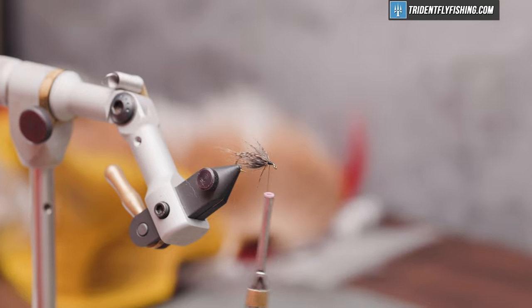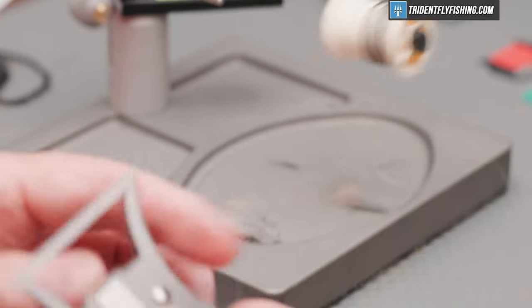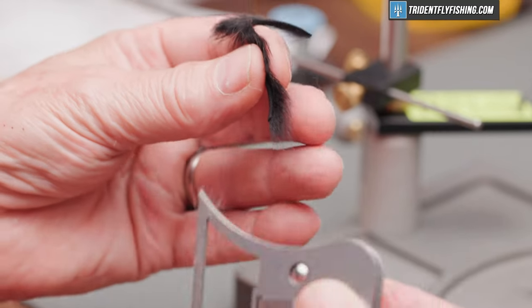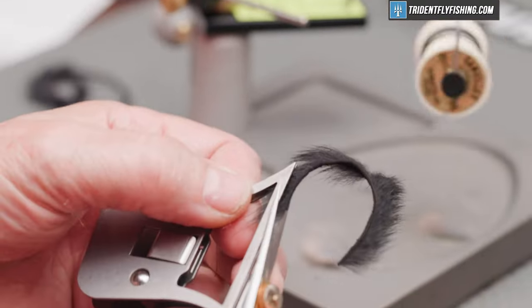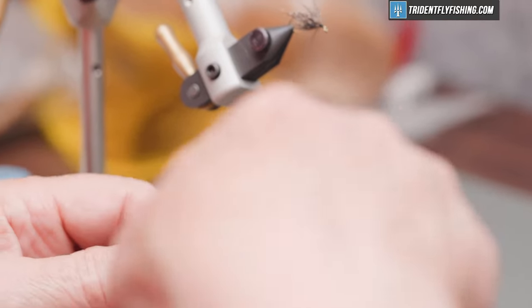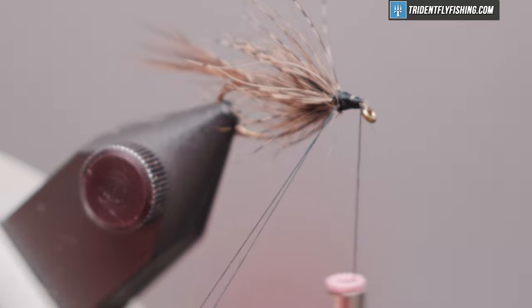The last material is just going to be some pine squirrel zonker in black. Originally it was a black ostrich plume, but I think this adds a bit more movement to the fly and still gives you that nice dressy black collar. I only need enough of this material to get maybe two wraps. So again, a dubbing loop — we'll try a little bit of sticky wax to help hold it on.